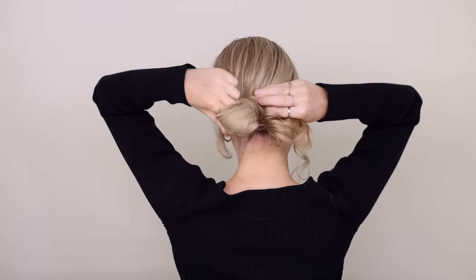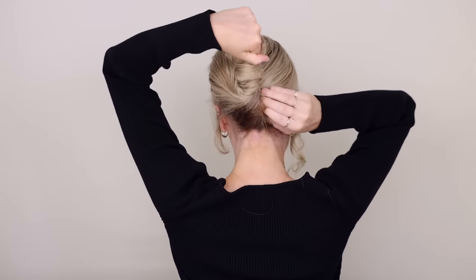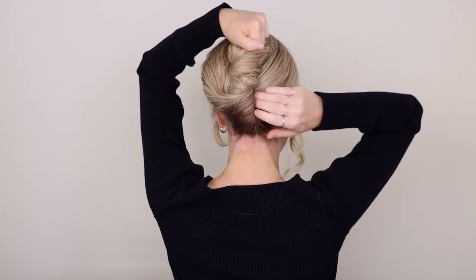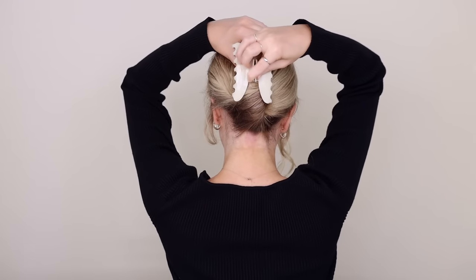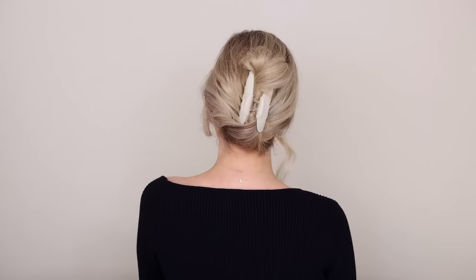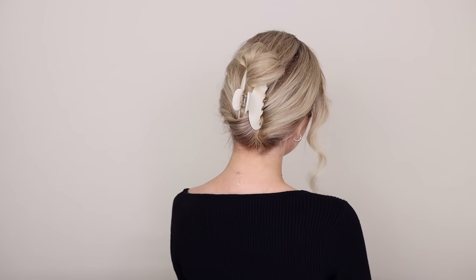Wrap your ponytail up and over your fingers to the right, then hook your fingers and tightly twist them at least one full turn while bringing them to the top of your head. Any ends that are poking out, just tuck them underneath your twist. Then take your clip and secure your twist into place. It's so quick and easy — such a wonderful technique to tightly and gently secure all of your hair.